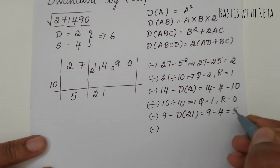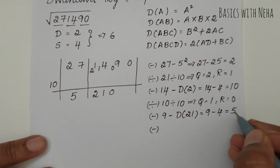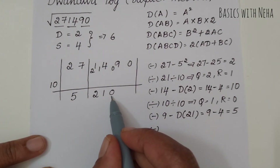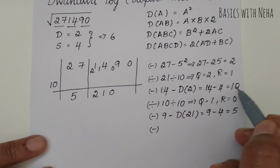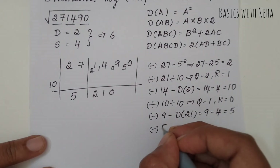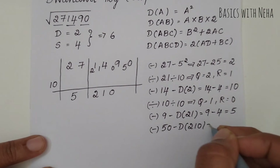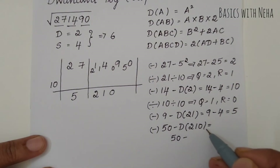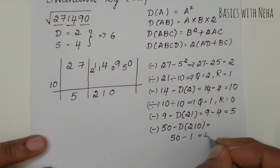Since 5 is smaller than 10, I take it as 0 and move 5 to the remainder part. There's no more division, so this number goes on top making it 50. This 50 comes down for the next subtraction step. I have to find the duplex of 2, 1, 0 — which is A, B, C — so it's B squared plus 2 × A × C, giving 1 squared plus 2 × 2 × 0 equals 1. So 50 minus 1 equals 49.